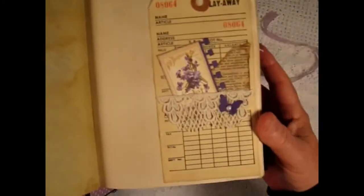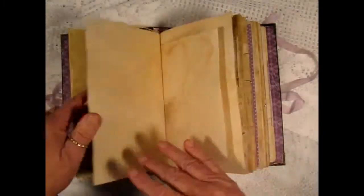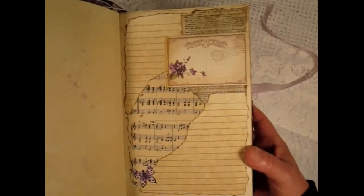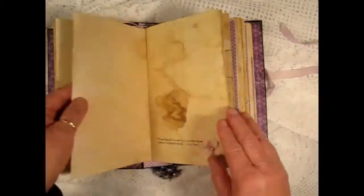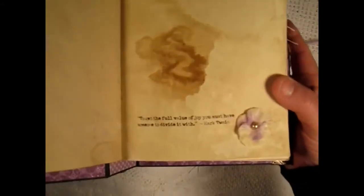Some fussy cutting and a bag with a folded lined paper that can be journaled on. There's a layaway tag that's altered. And my first attempt at a Franken page, which I love how it turned out. Throughout the book I also added some quotes.